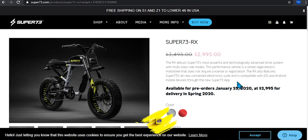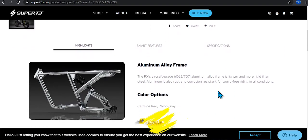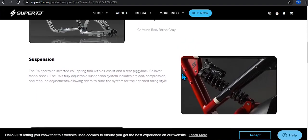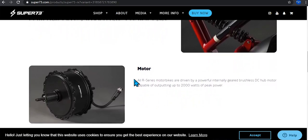Here are some more specs: it has an aluminum alloy frame and comes in colors like Red Rhino and Gray. It comes with suspension so you get a decently comfortable ride on the road. The design is top notch — I think this is like the Tesla of electric bikes. That is high quality right there.